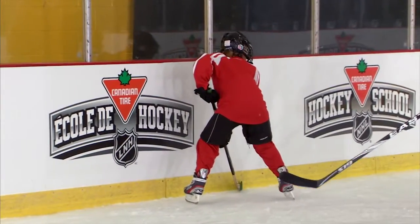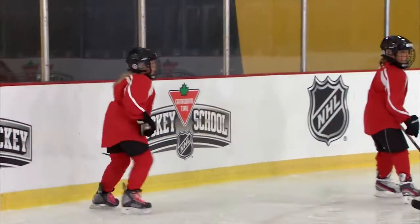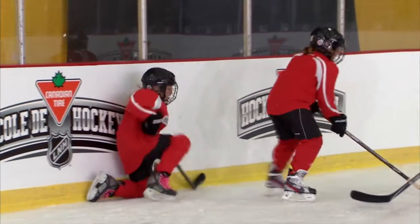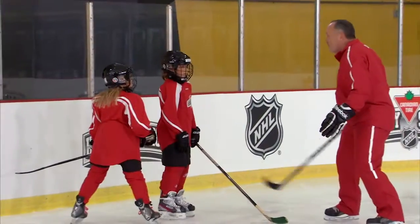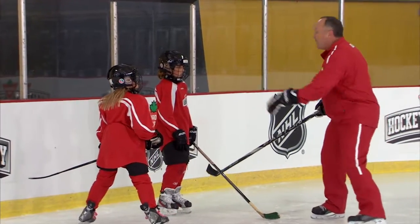Okay, here we go. Alison, be there at the same time as the puck. Yes! Good job! The most important thing on that one was, Alison, your timing. You got there right when the puck was there and you batted it away. Your players are going to be there for great support. Dynamite job.